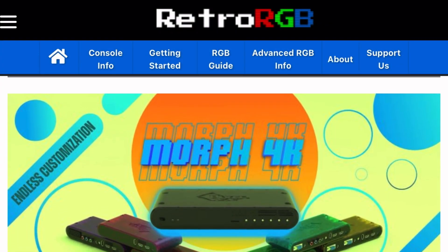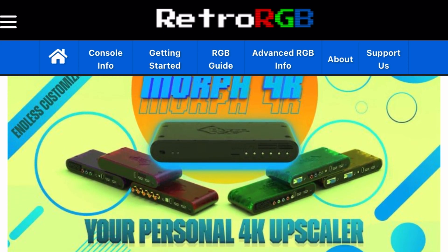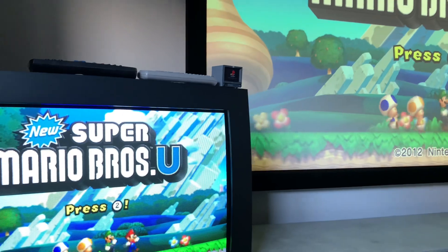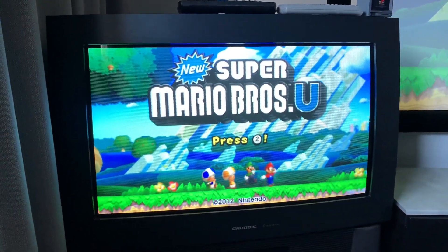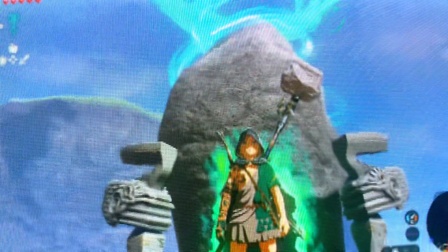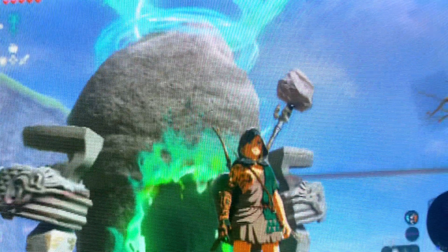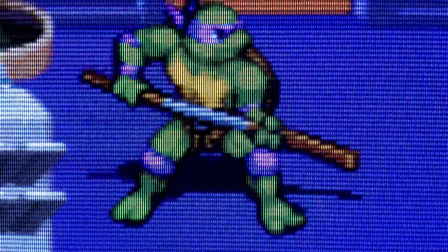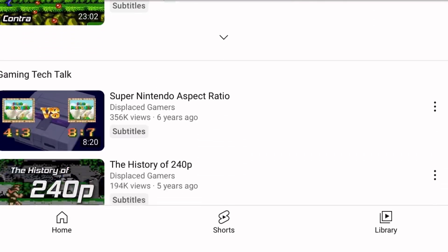While we eagerly await the release of 4K scalers to play retro consoles on a flat panel, I'm doing quite the opposite by downscaling modern consoles to a widescreen CRT. I've wanted to exclusively cover downscaling for some time, so I'll be covering more devices in the coming months. You'll often hear terms like progressive, interlaced, 480i and 240p used quite a bit, so if you aren't familiar with these terms I suggest you watch Displaced Gamers' video on the history of 240p.